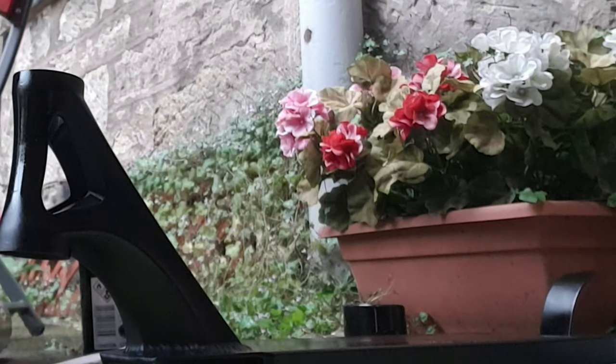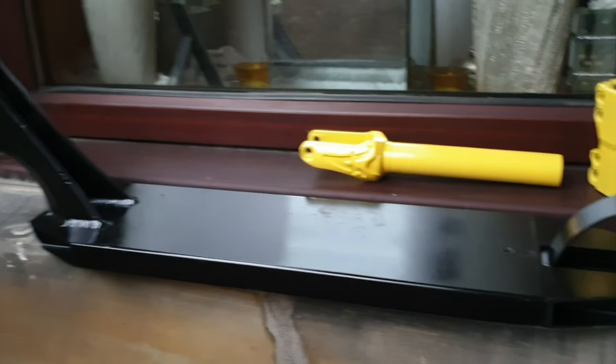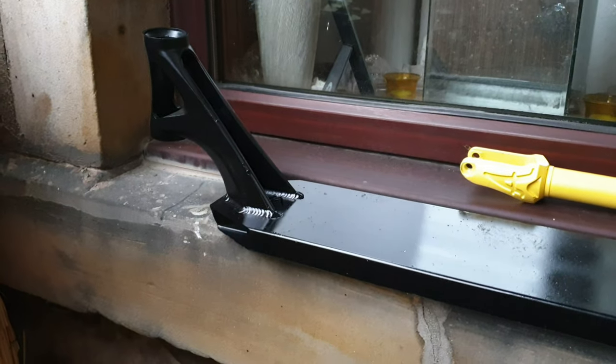A big bit of water just landed right on the deck! I've still got to finish the clamp and fork, but I'm going to get into splattering this deck and then I'll put some clear coat on it.